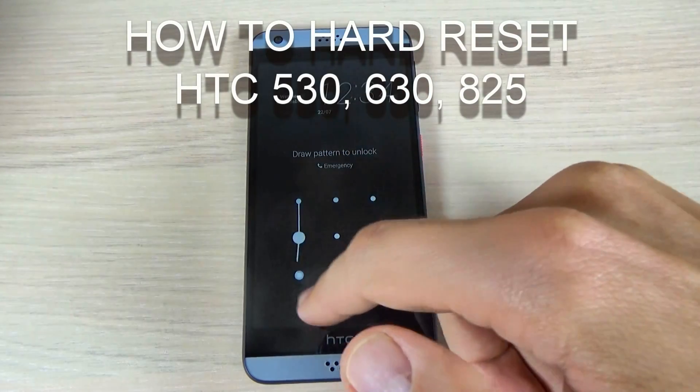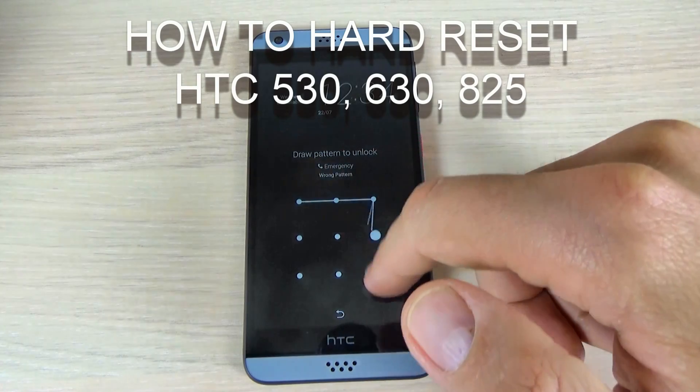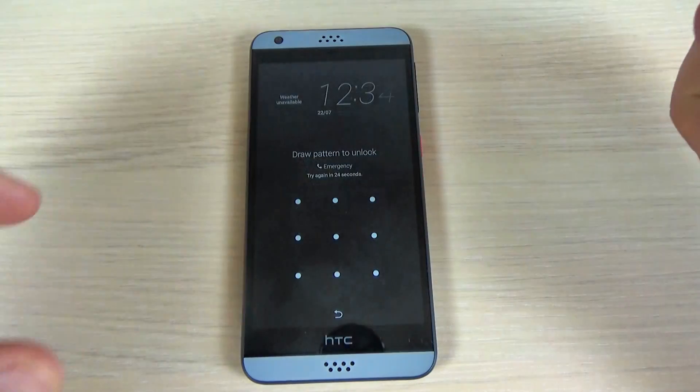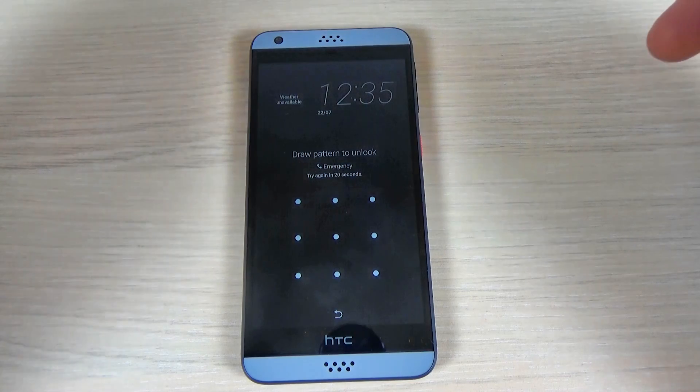Hi guys and welcome back on GSM ABC YouTube channel. In this tutorial I want to show you how to hard reset your HTC Desire 530. The method is the same for HTC Desire 630 and 825.